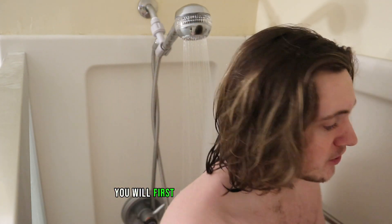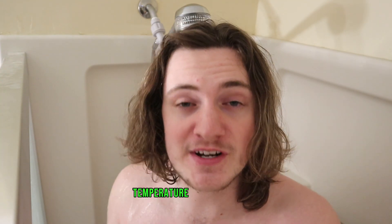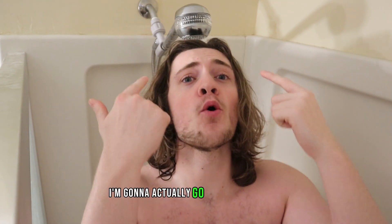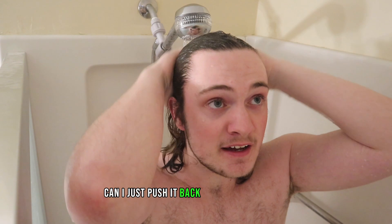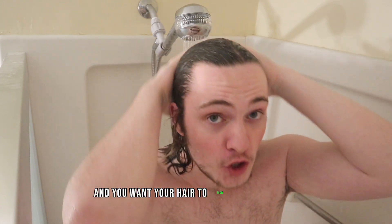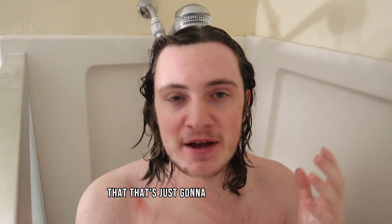Before we get into that, you will first need to rinse your hair. You're going to want to make sure your water temperature is on lukewarm. And since I have longer hair, I'm going to actually go backwards into it. I just push it back as the water hits it, and I make sure I get my ends as well. You want your hair to flow with the water instead of turning it around and washing it like that — that's just going to mess up your hair.